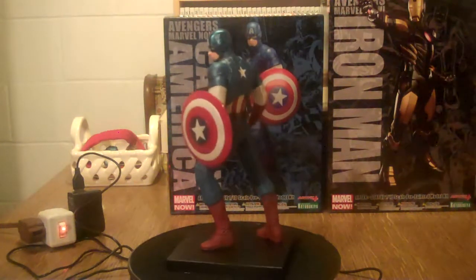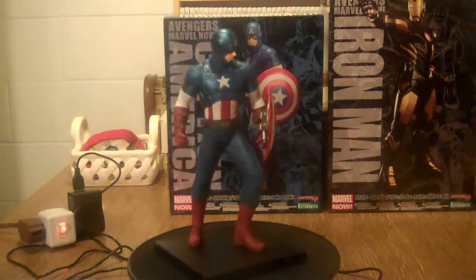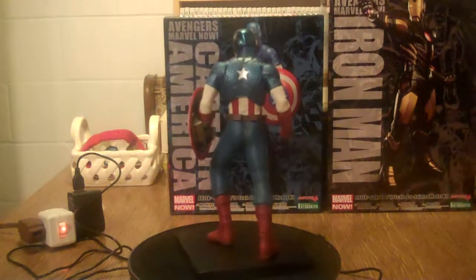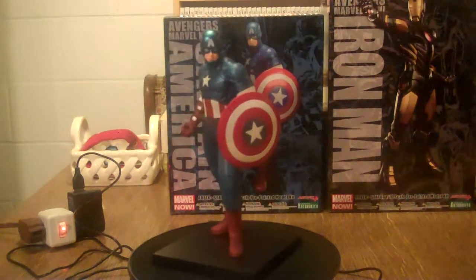For my first Cap statue, I thought it was a decent deal. I only paid $30 for him — like $32 or $33 after shipping. They're going one tenth scale. All the stats will be in the item description at the bottom for the statues.